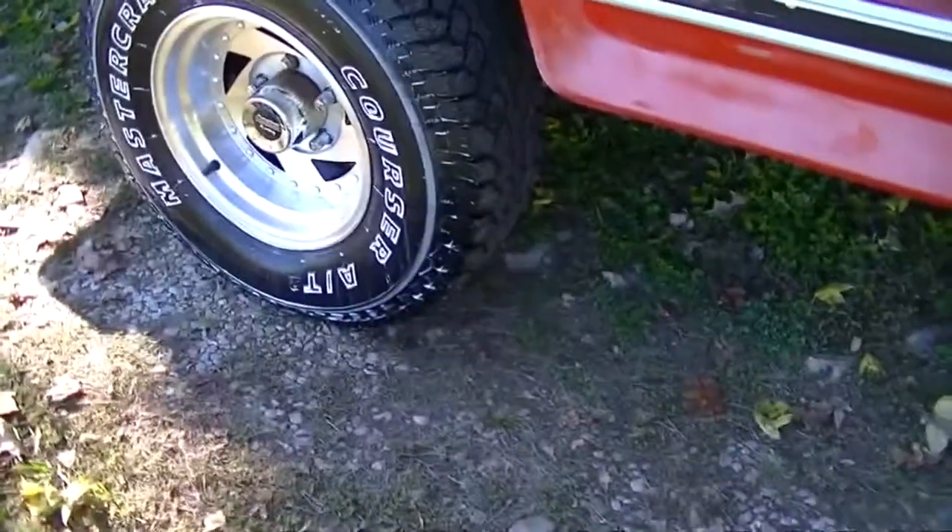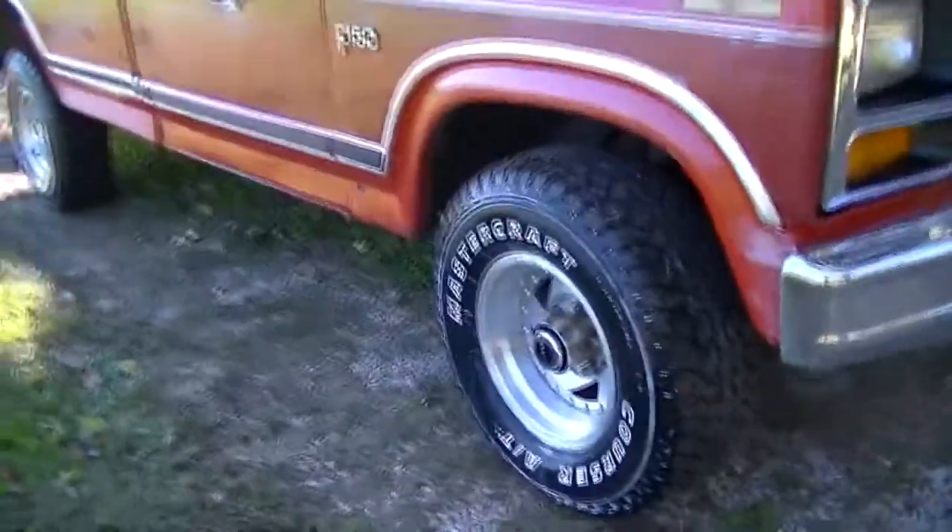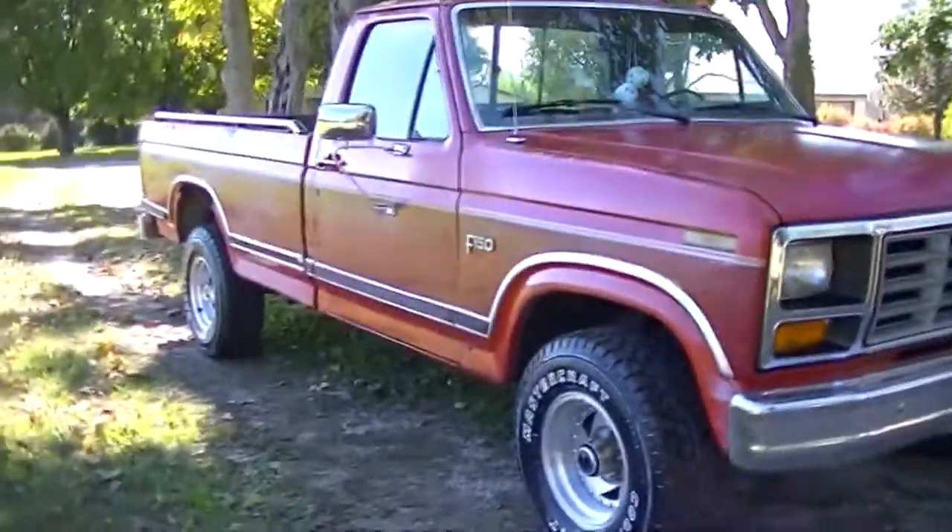These tires have 4,100 miles on them. You can still see they've got the ink in the tread, so I need to get some kind of use out of them one way or another.